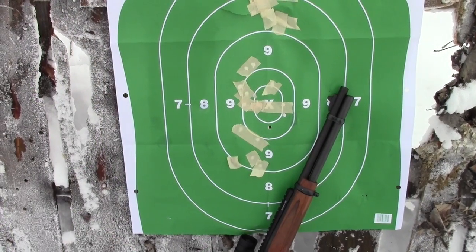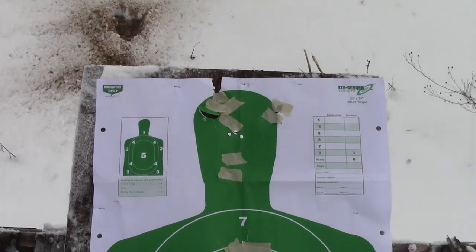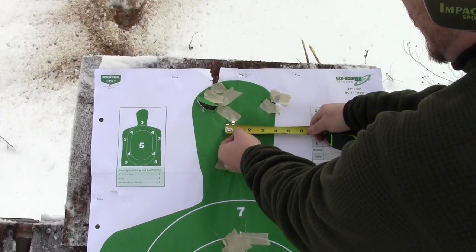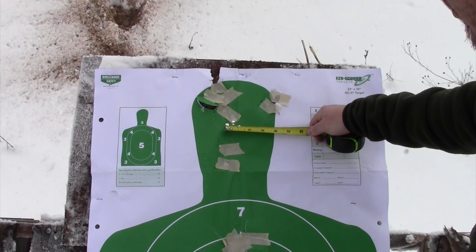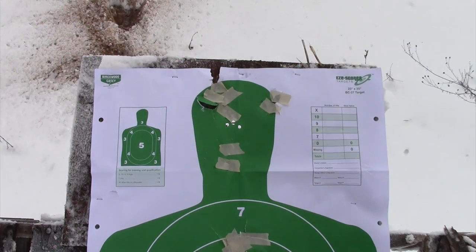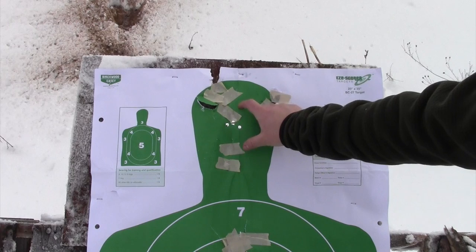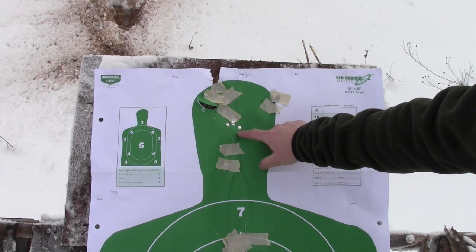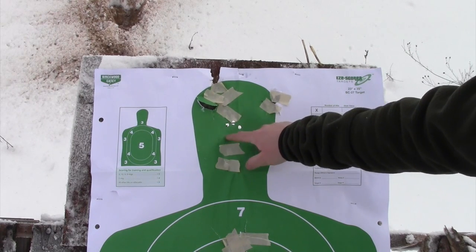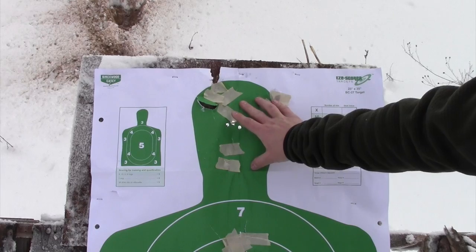What I'm more proud of is this group up here at the top of the target, where I took my time a bit more. Using the Aimpoint, we're at about an inch to an inch and a quarter at 50 yards with the two MOA dot of the Aimpoint Comp M4S. I'm going to call that zeroed. That lower three-inch group was me not taking my time carefully enough, but when I breathe between shots and take my time, the gun is quite accurate — really accurate for a non-magnified scope.